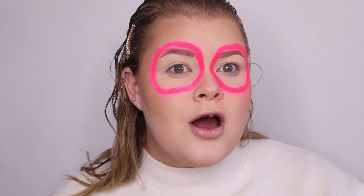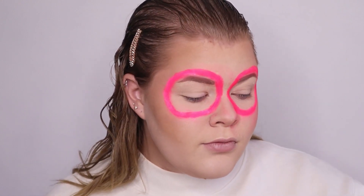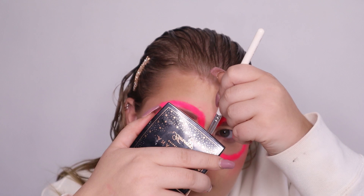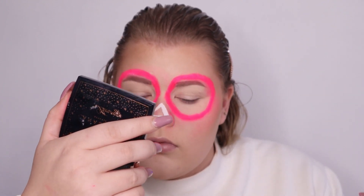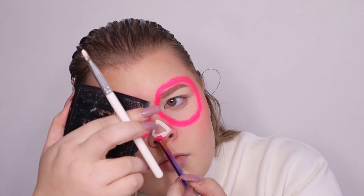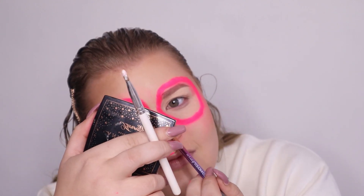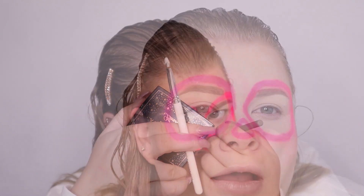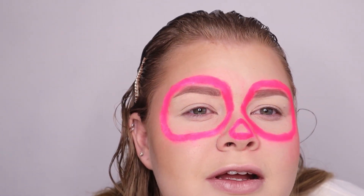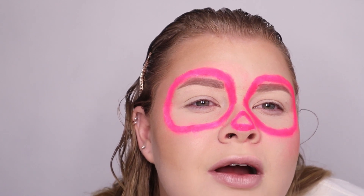Now we're gonna do our little nose. It looks so cute! I don't know what I'd say this looks like — like a weirdo.